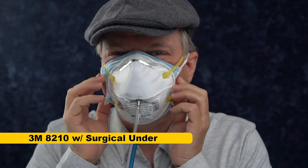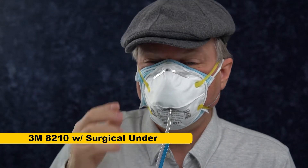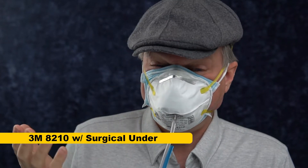Now we're going to try the surgical mask underneath. I've got the mask put on with the surgical under it, and I don't know how it's going to do. It's uncomfortable and it's kind of pushing at my eyes. It does not feel better, but I don't know how the test will go.